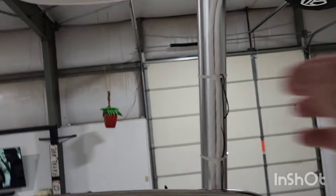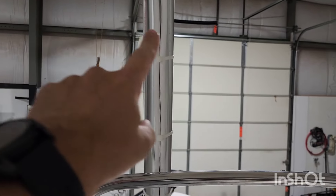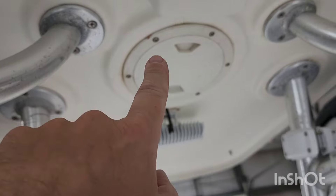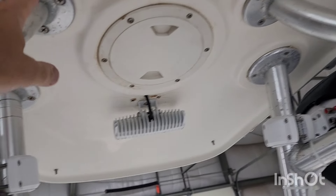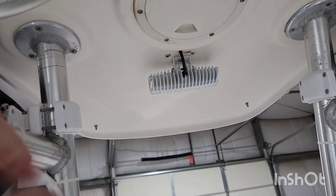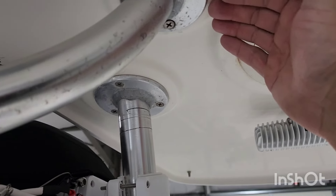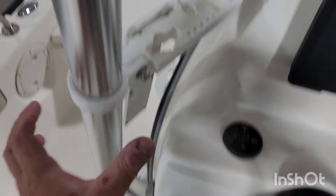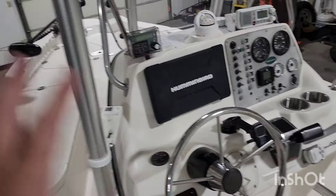A couple other little things on the list are the speaker cables — you can see they're zip tied all the way down here, which is kind of tacky. I want to drill into this and try to get them down into the center console. I tried to do it from up here, starting in the center section where you can take this out and access a little port. I ran a wire and got it strung up, but I cannot get the speaker wires through. I think the holes are so small here and down in the center console that I'm going to have to take this entire tower off to be able to do it.